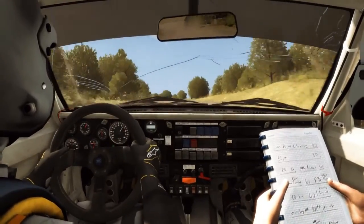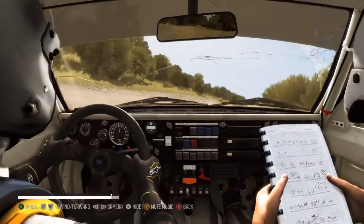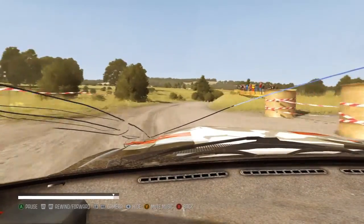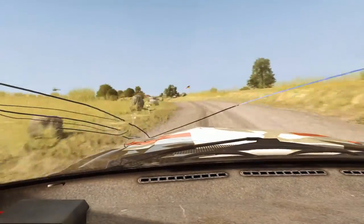Left 4, long, and right 6 tightens, 3 past junction, open to 100, left 4, long, don't cut, keep mid past junction, rocks outside, 60 crest, finish.